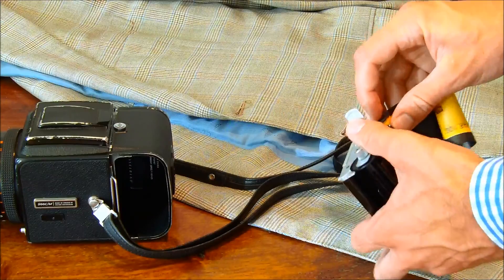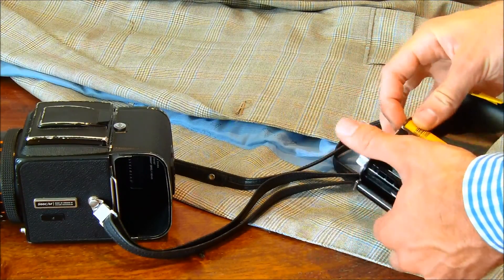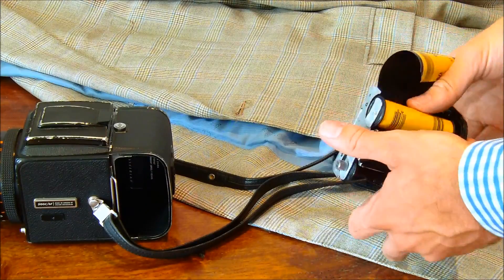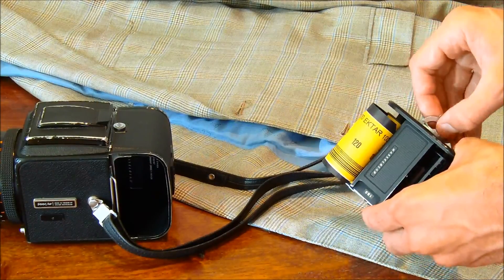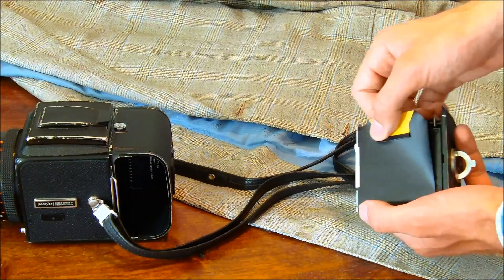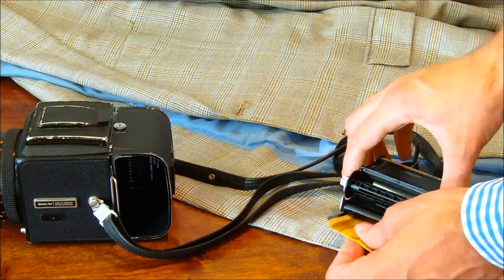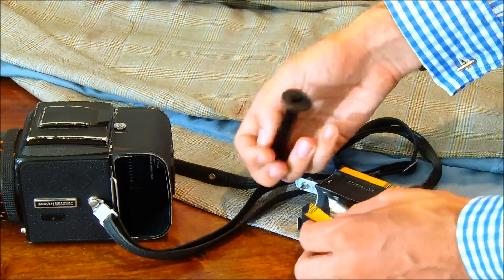Put the film into the right side of the film magazine, as you're looking at it, with the flat black side facing down. The black paper should be able to roll around the film magazine over the flat black area, which is the film pressure plate.